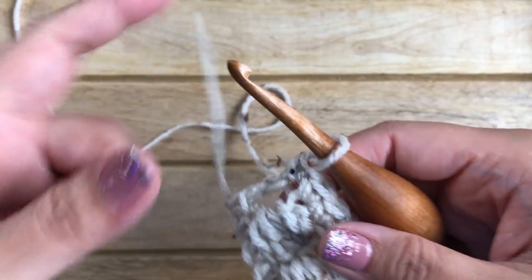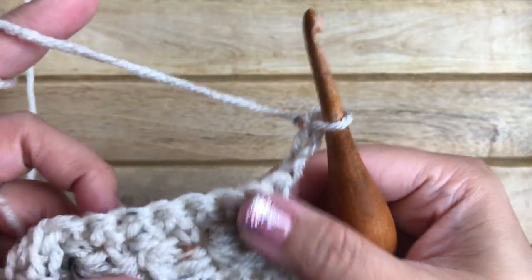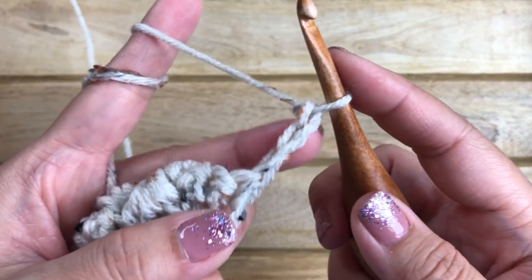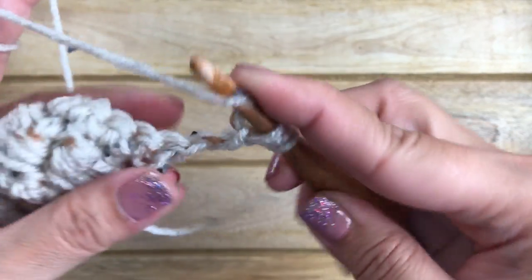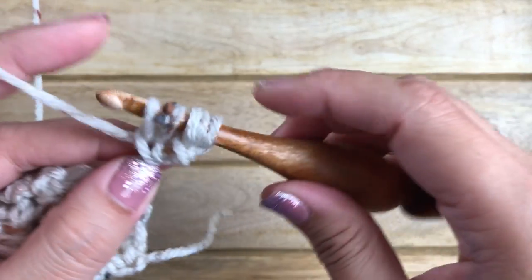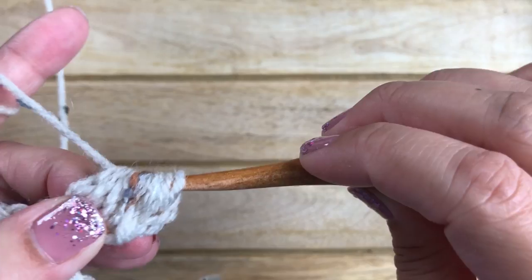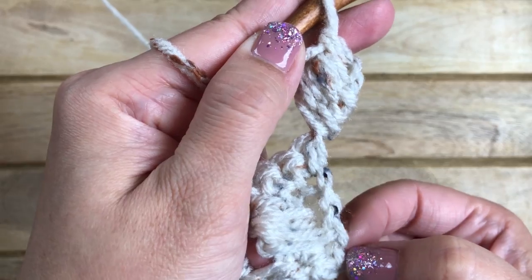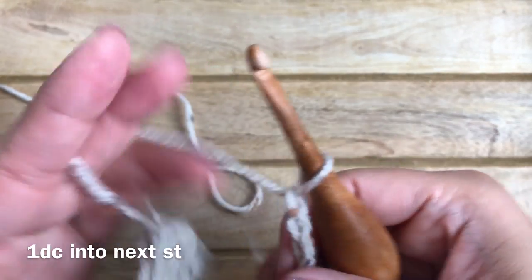Row four is pretty much the same as row two — chain three and turn. I wanted to quickly show you that my Tucker Slouch Beanie works in the round: you work right over the chain three double crochet stitch as if working in the post, simply working around the chain three. This avoids having that extra double crochet stitch when working in the round, as opposed to working flat in rows.